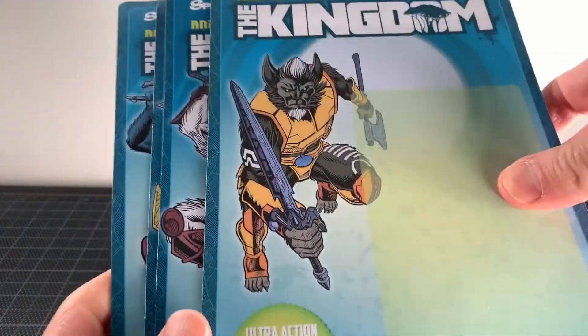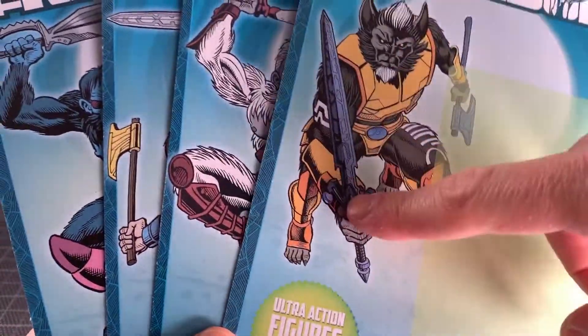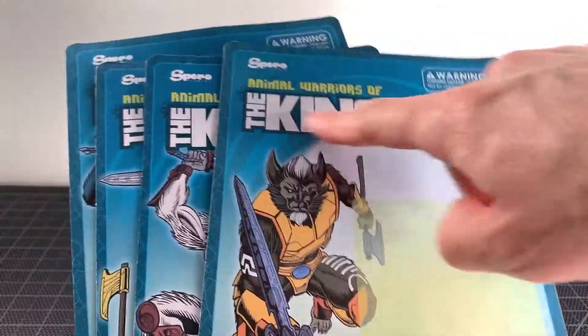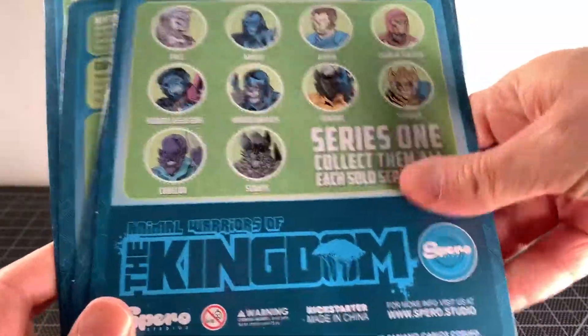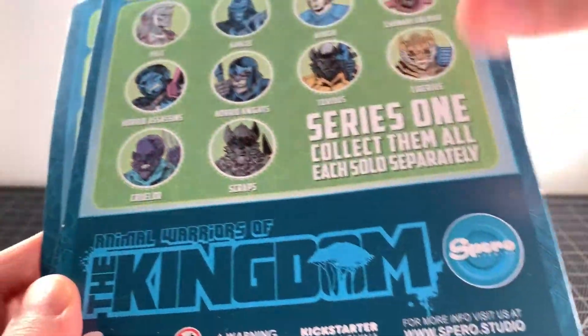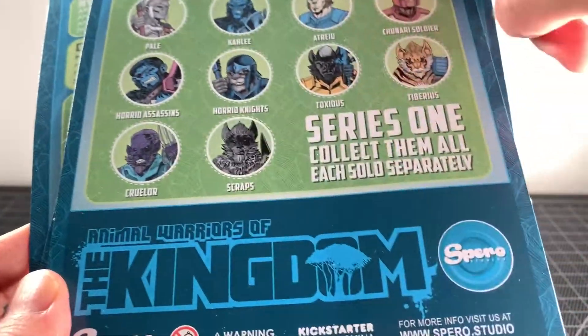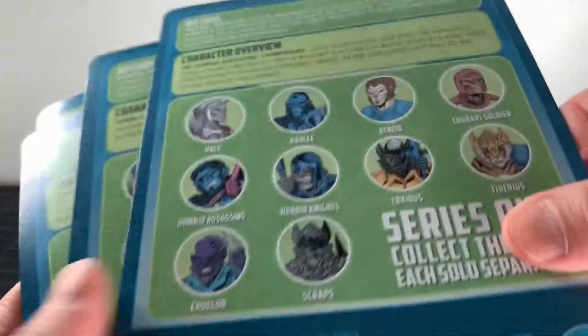Before we get completely started on the figures, I do want to show off the nice card backs these things came on. Really nice art on them, nice logo. They do have a comic, which is cool — it's always nice to have a story with this stuff. Go to spearow.studio to check it all out. Really, really nice. Little bios on the back.